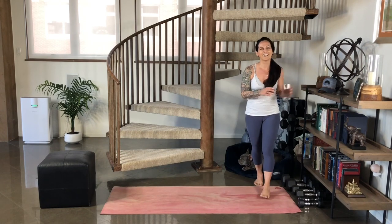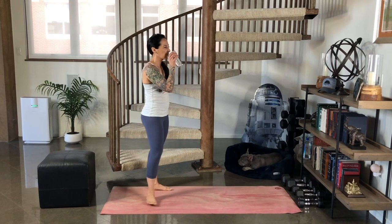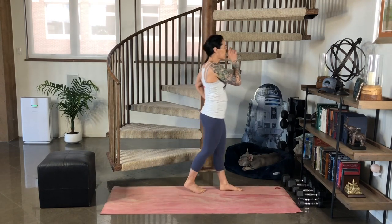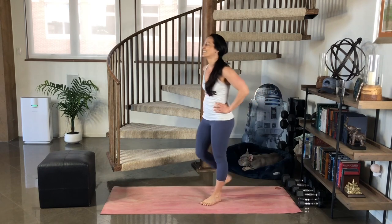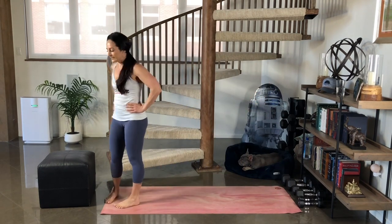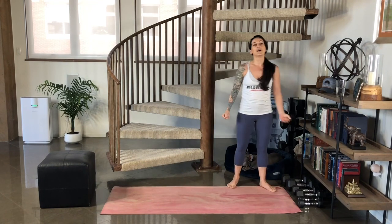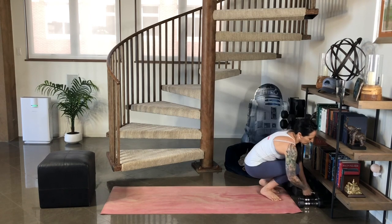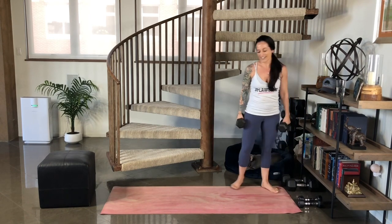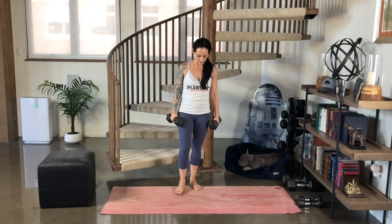Grab yourself some water and have a quick breather. We're going to move on. Next set — bicep curl to overhead press. Pick up your weighted objects. Maybe you want to recalibrate. Maybe the last time you did this, it was perfect. It's all good.